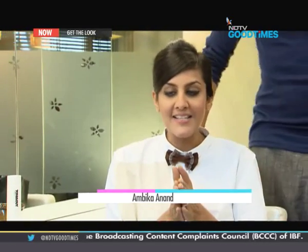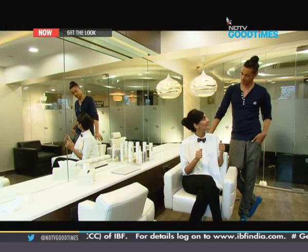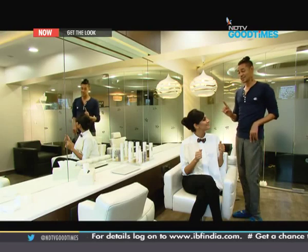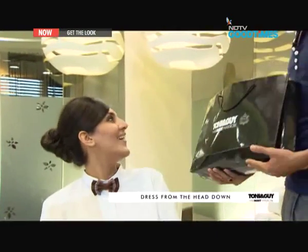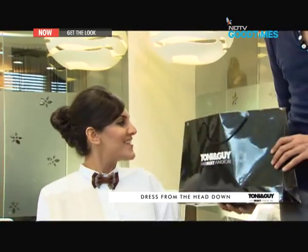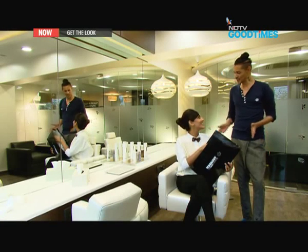I'm loving the look and next on my agenda is to meet Tejeshwar. He works at a PR firm, he's a newbie, and we're going to give him a corporate makeover. Before you go Ambika, I've got a little something for you. That's sweet. This is a hat from Sonia and Ka, which is going to help you achieve this look every morning. That is amazing. Thank you so much Mark. It's been a pleasure.